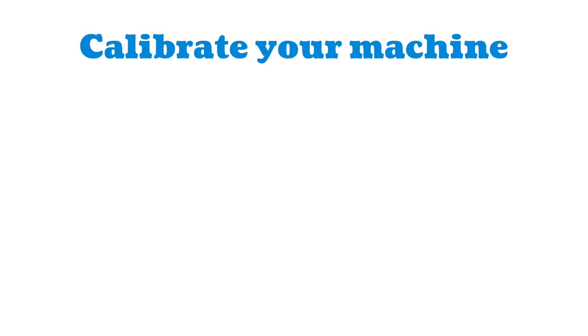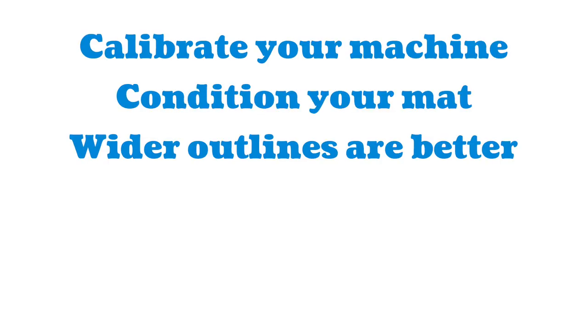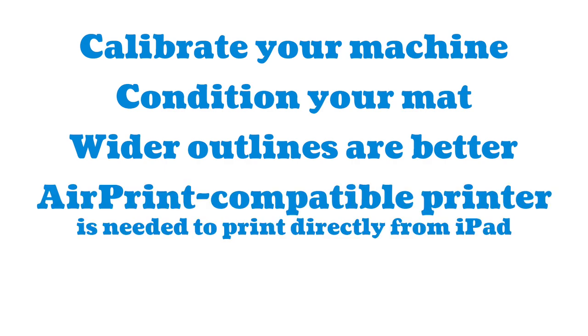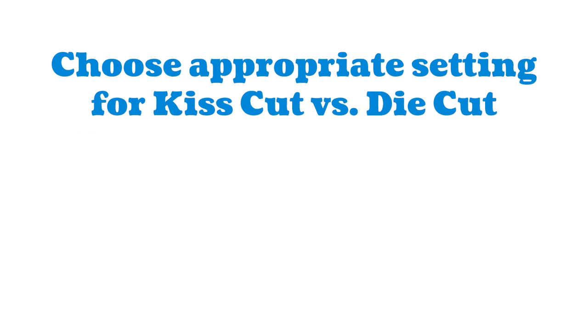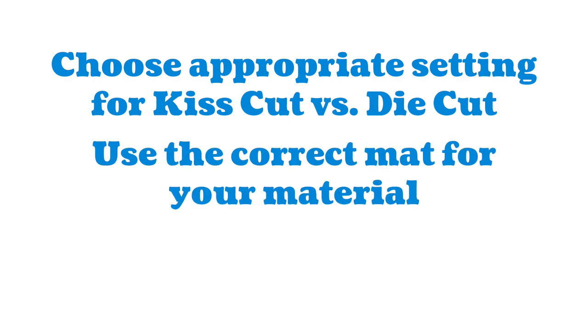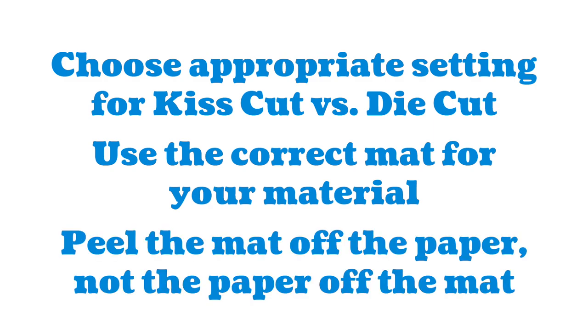Here are my key tips: calibrate your machine; condition your mat; wider outlines on your sticker leave more room for error; have an AirPrint-compatible printer or you'll need a computer to print; be sure to let your sticker paper dry fully before cutting; decide if you want kiss cut or die cut and choose the appropriate settings; check that you're using the correct mat for your material; and finally, peel the mat off the paper — not the paper off the mat. If all of that is confusing, I promise it won't be by the end of the video.